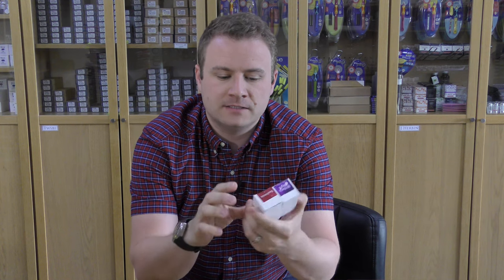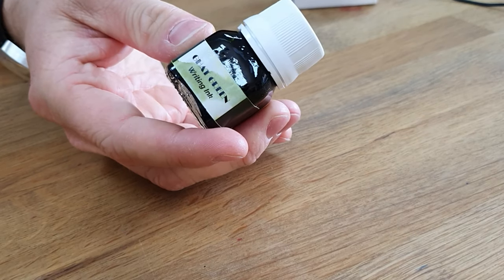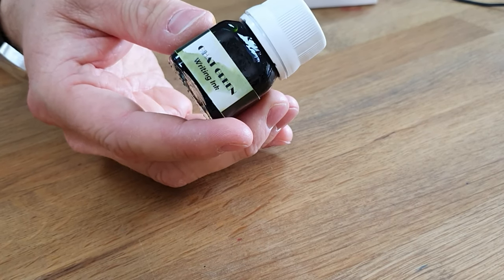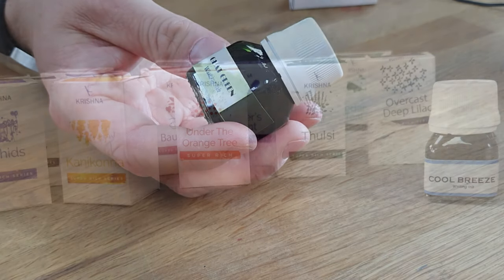The next new item we have is, again, a new brand to us: Krishna Inks, which come from India. They're made by a doctor who's got quite a passion for fountain pens and started making inks a few years ago, so we're delighted to say we now stock these. They've been really, really popular. They're quite small bottles, but there's a really big range of colours available. Some of them shade quite a lot, and some of them sheen quite a lot too, which I think is part of the reason they've been so popular. They're really good value, so check those out on our website.